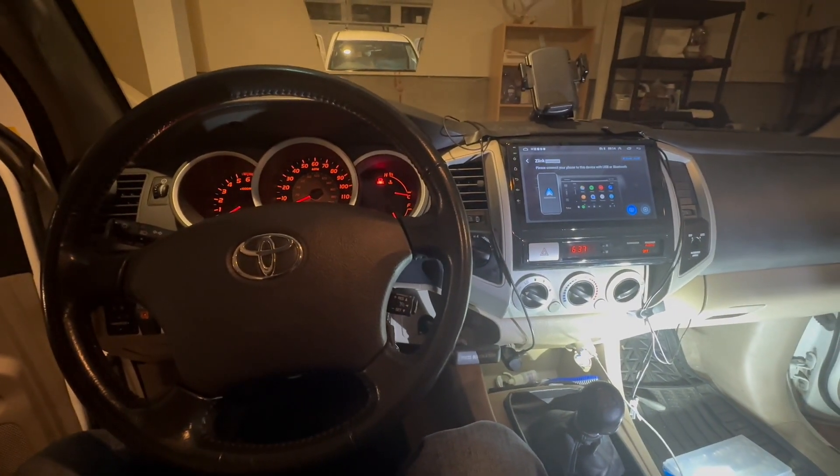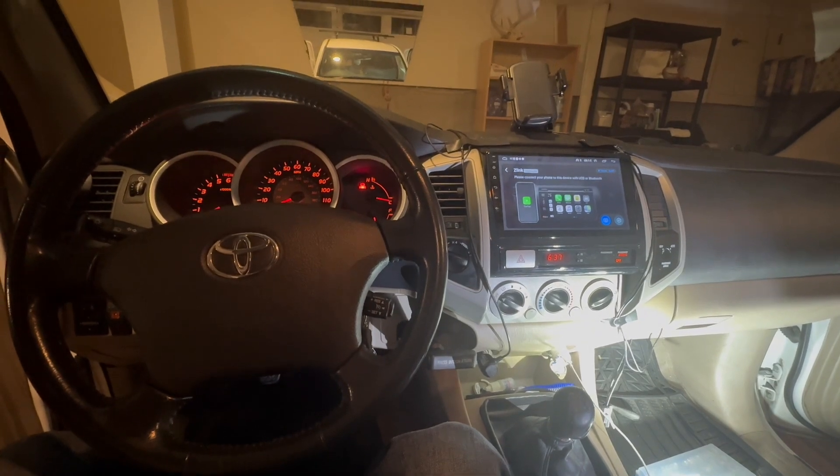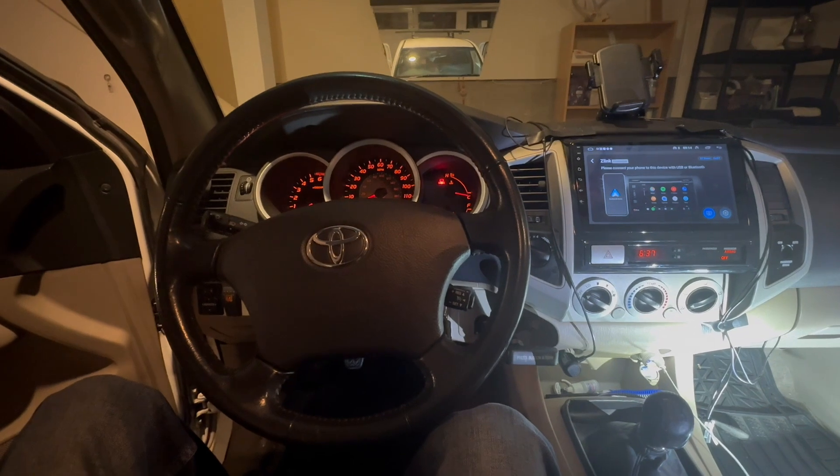Hello everyone. My 2007 Toyota Tacoma fan only works on the highest setting. All the other settings except the max setting, there is no airflow. So what could be wrong with it?